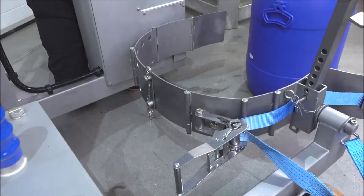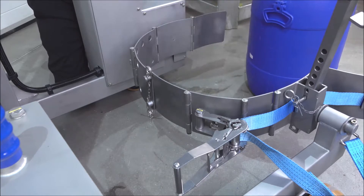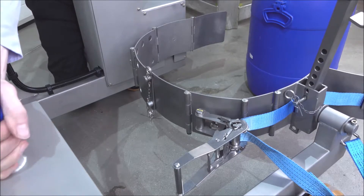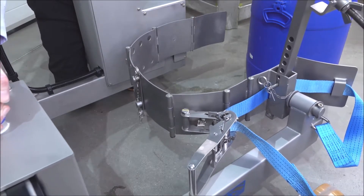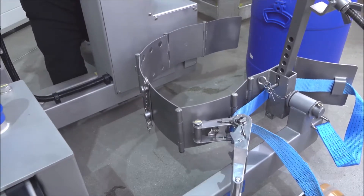Looking again at our universal drum band, this band is adjustable for different drum diameters. At the moment, it's set up for a drum of 580mm in diameter, but we can reduce this down to 350mm. To adjust the band diameter, the arms are sliding, so I can pull the arm towards the other one, and we can also push the left arm towards the centre.